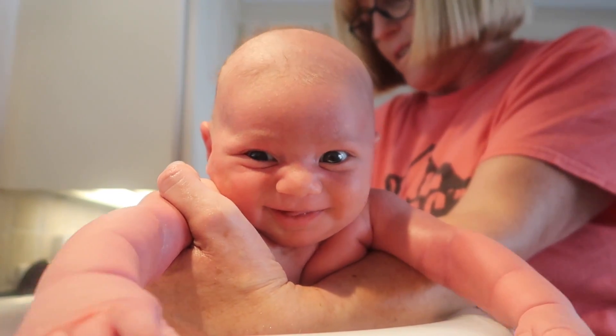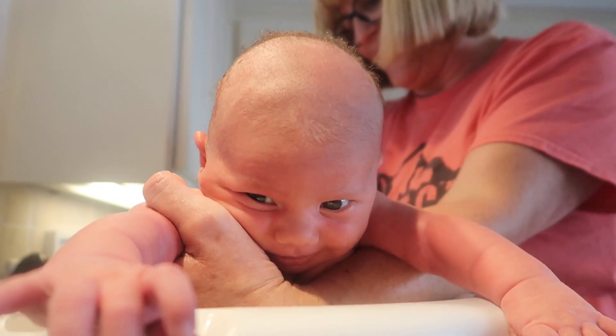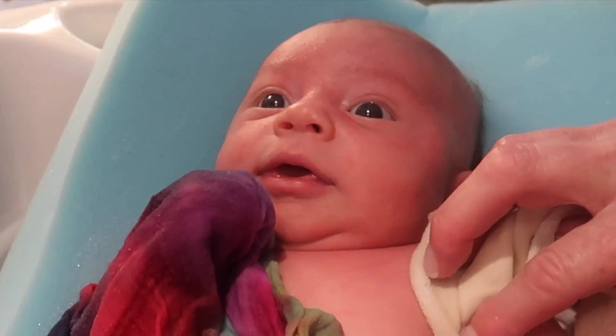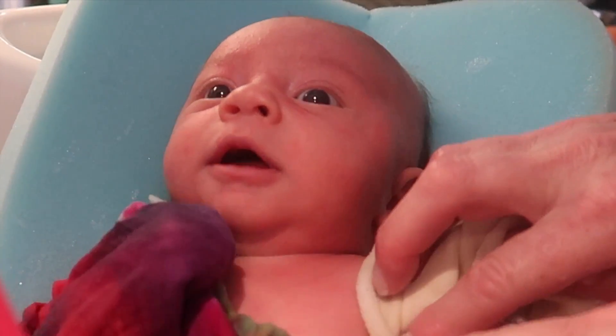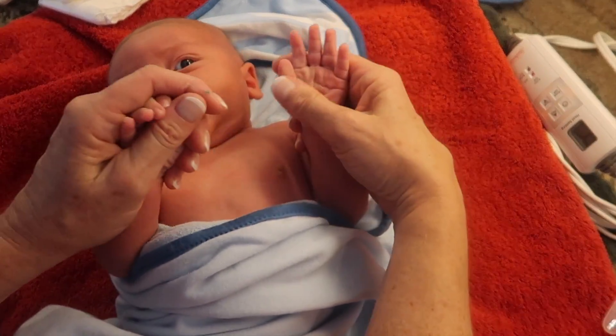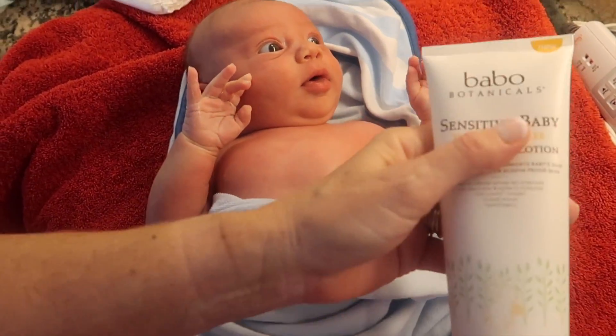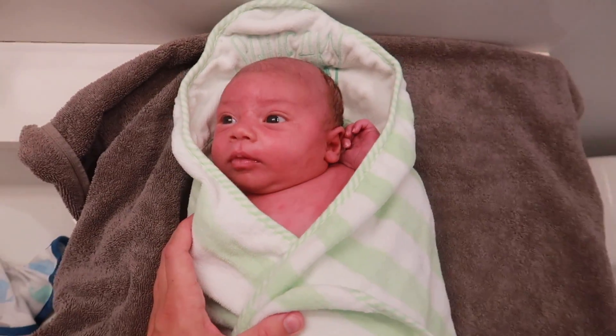Lastly, gently turn your baby over and balance them on your hand, then use your free hand to wash their backside. Congratulations, you've now successfully bathed your newborn! Now it's time to transfer them onto that pre-warmed towel where you can either give them a baby massage or just bundle them up and check out how cute they look.